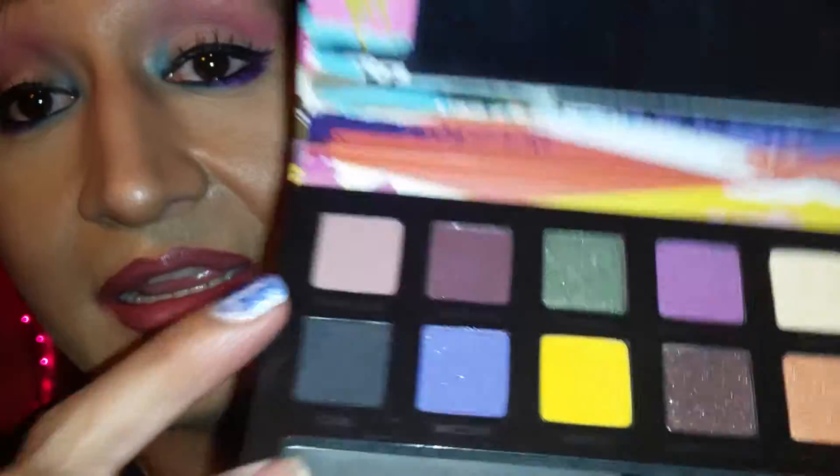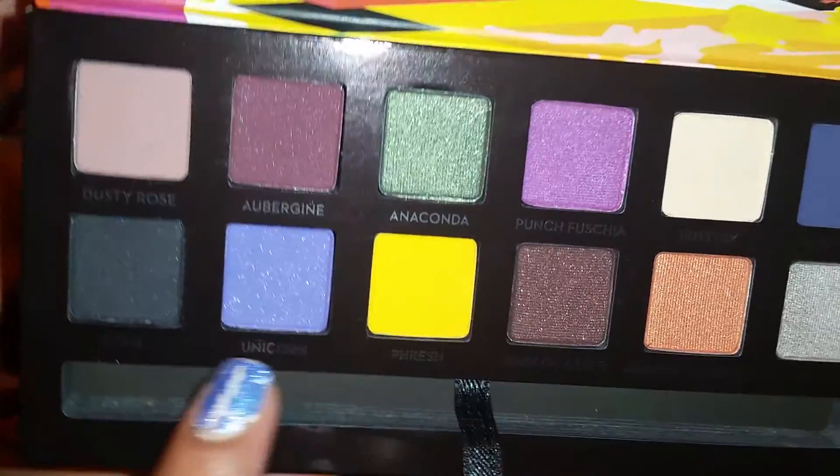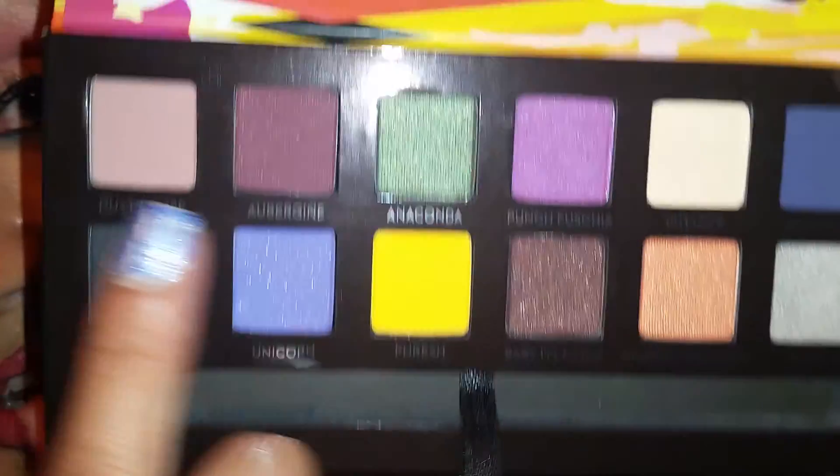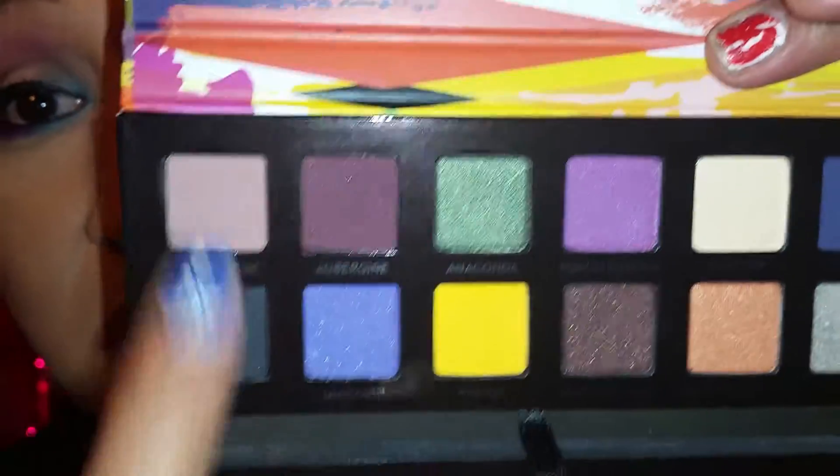Here are the colors in the palette. You can create different kinds of looks with it — it gives you pops of color and your neutral shades. So if you don't like really bright colors, you can tone it down with the cooler tones. I thought that was kind of cool.